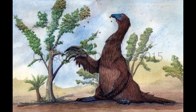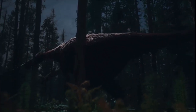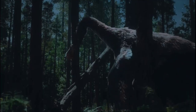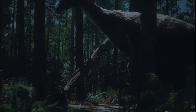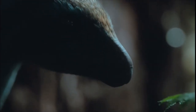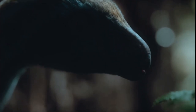Another accuracy is that the Therizinosaurus is seen using its claws to get food — Therizinosaurus probably did use its claws for this purpose. In Prehistoric Planet, it whacks a bee's nest to get to the honey and then eats it. The Therizinosaurus chicks are also seen eating plants, which is accurate — Therizinosaurids ate plants, originally coming from a line of meat-eating dinosaurs but evolving to eat plants.